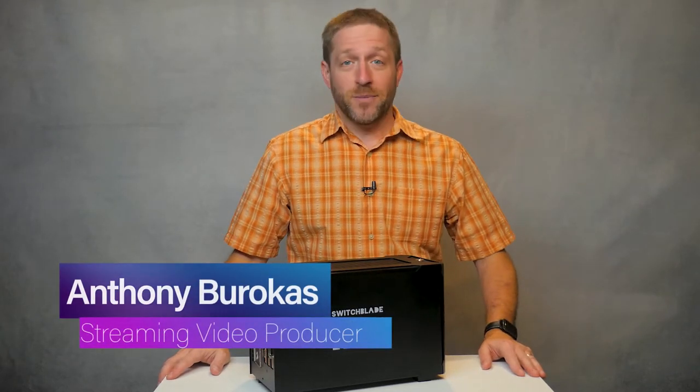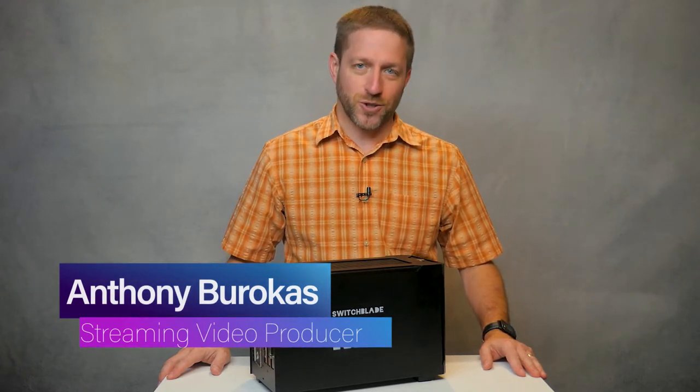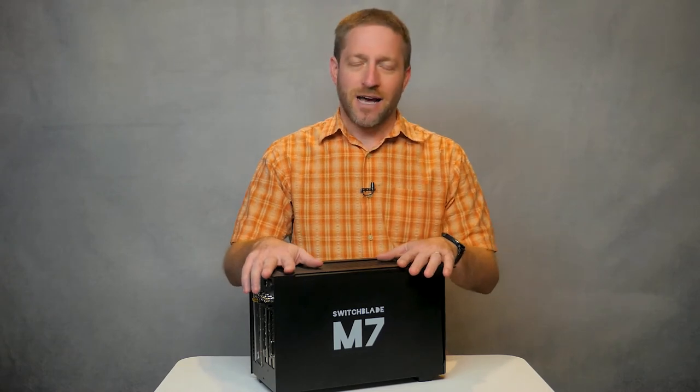Hello everyone, my name is Anthony Barokas of Stream4Us and the Aiba Tech Thoughts YouTube channel. I also write for Streaming Media Producer. I am here for US Broadcast Distribution and today I want to introduce you to the Switchblade M7 live production system.